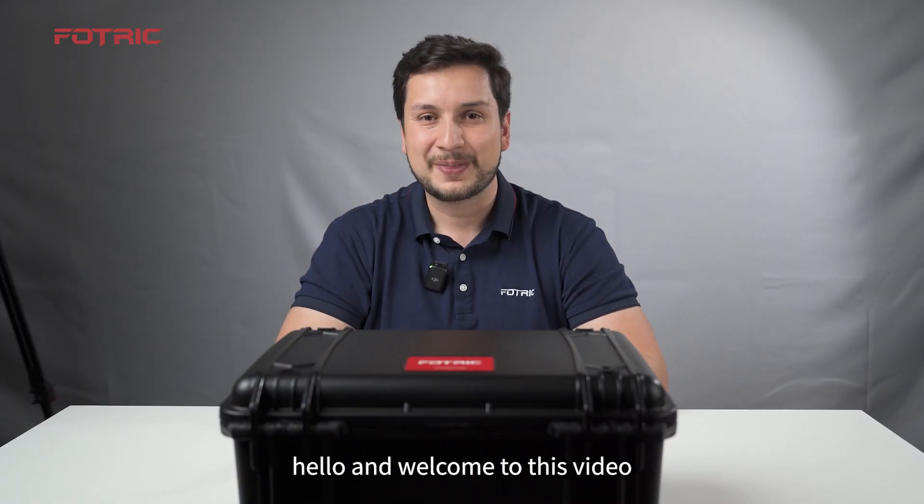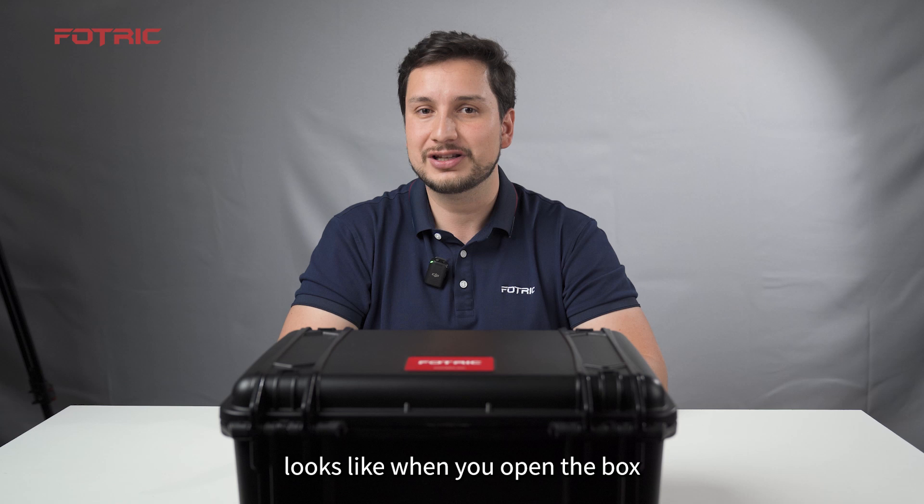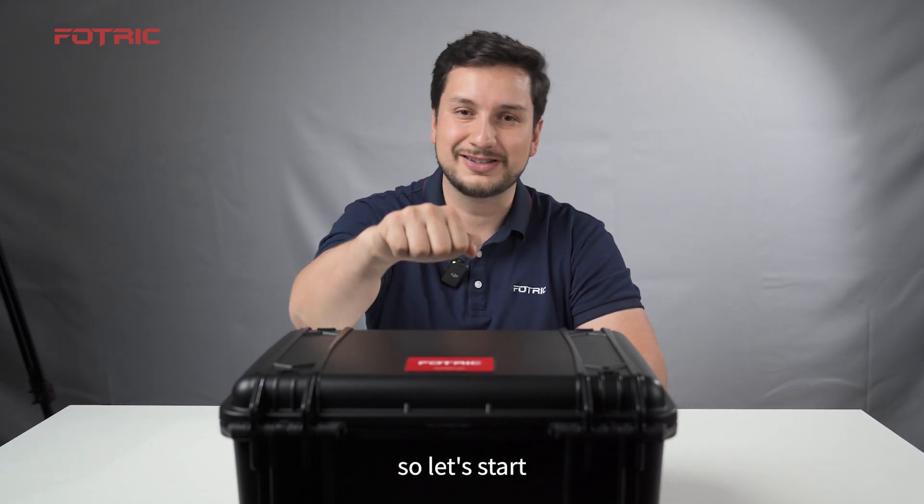Hello, and welcome to this video. We're going to show what a Fluke Thermal Mix Acoustic camera looks like when you open the box. So let's start.